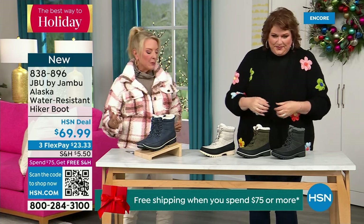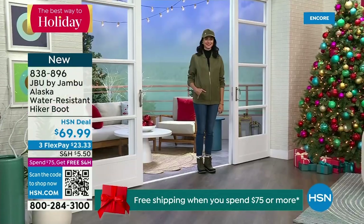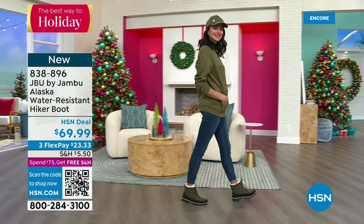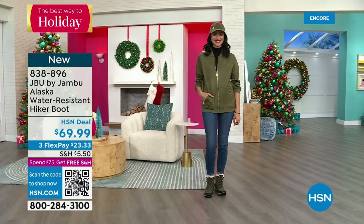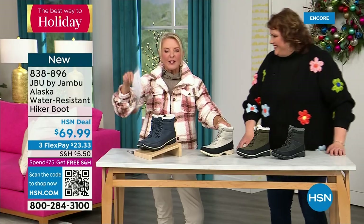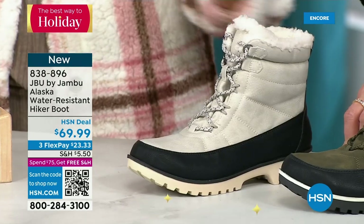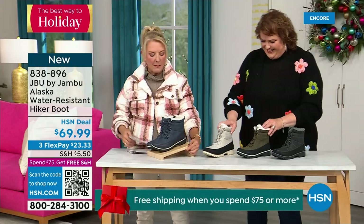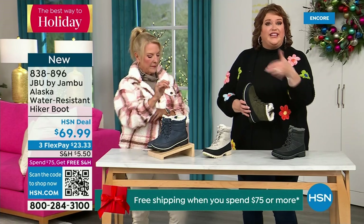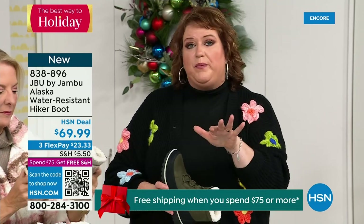This is called the Alaska — it's a water-resistant hiker boot. Completely different than our Today Special and that last shoe. We've got a great HSN deal price on it and some terrific colors. Starting on the end, we've got black, then that gorgeous olive you're seeing on Andrea, then my sleeper color — the stone white. Because it's water-resistant, don't fear going for a lighter color. And then finally we have the classic navy, which is very denim friendly. This is brand new — you guys are getting the first crack at it today.